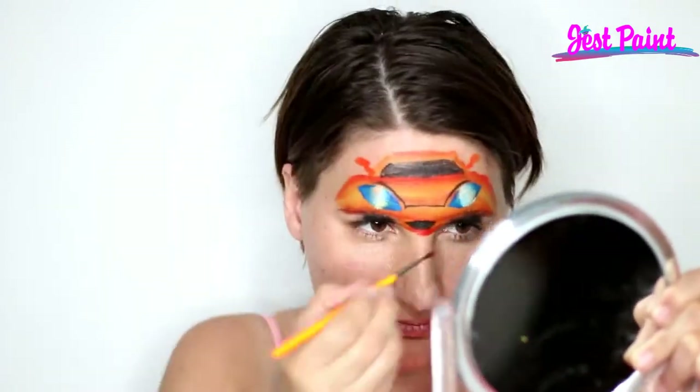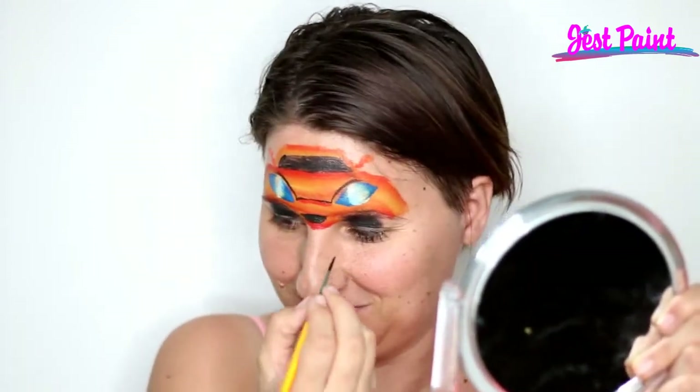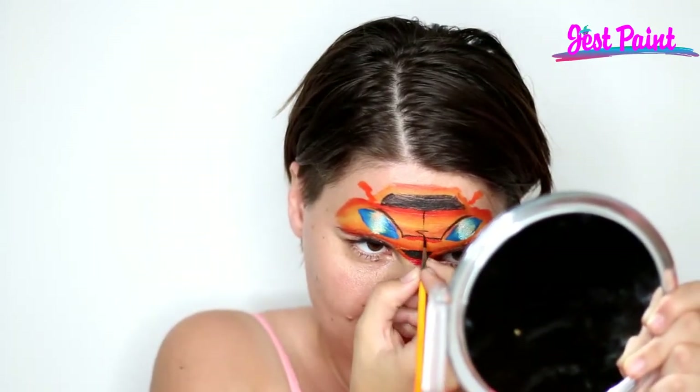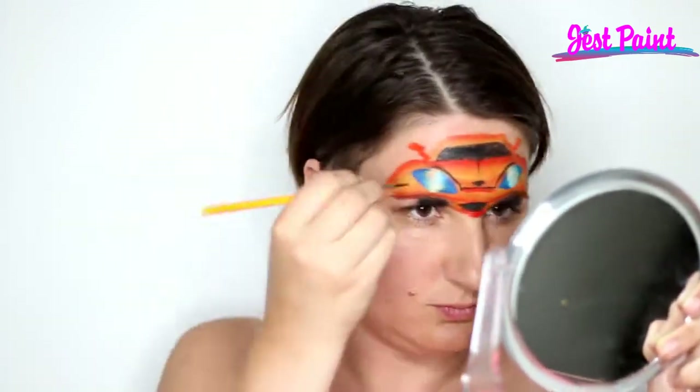I'm going to do a little mirrors there and some shading under the hood with some red, and now I'm back to black and I'm adding a little symbol. You can put whatever symbol you want for your car if you get special requests.